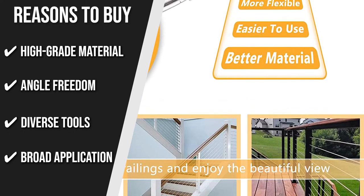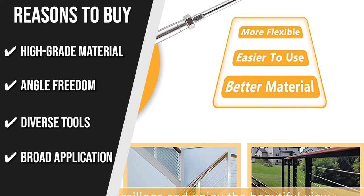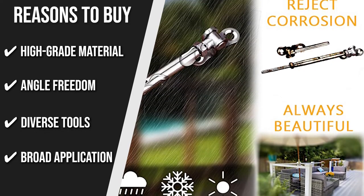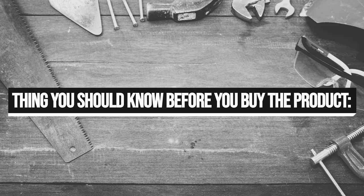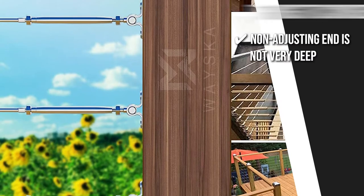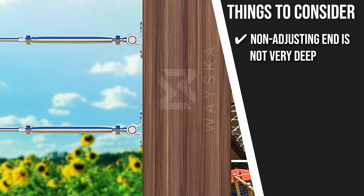Broad Application: This cable railing kit can be used when you have projects for your deck railing, garden fences, stairs, and staircase cable railings. The thing you should know before you buy the product is the barrel of the fixed non-adjusting end is not very deep.